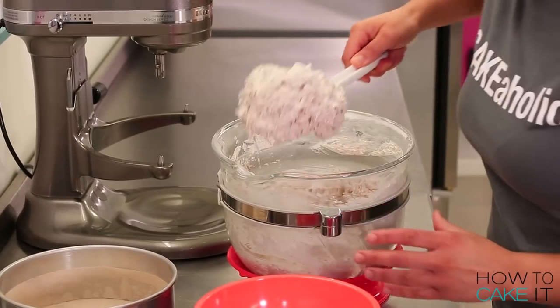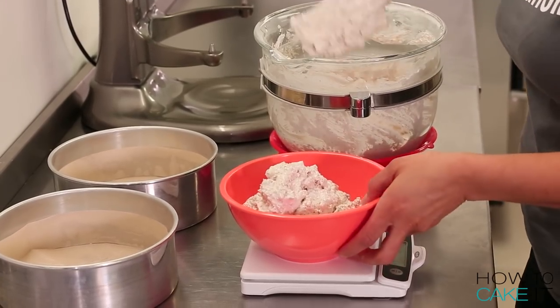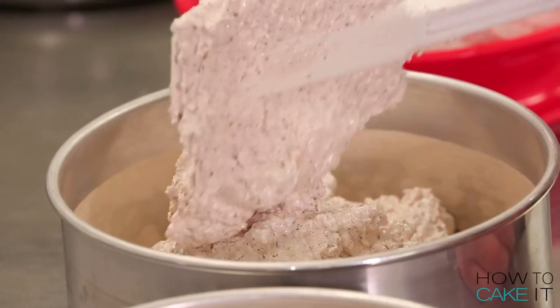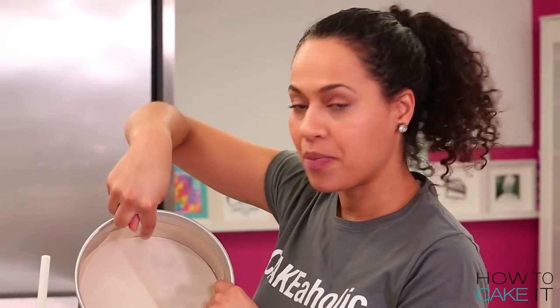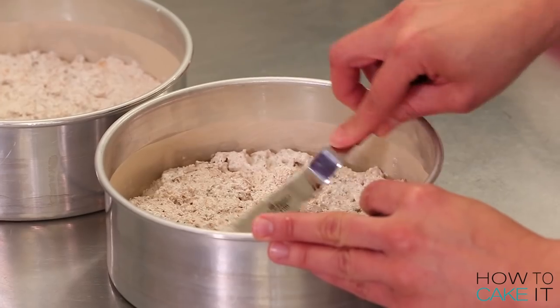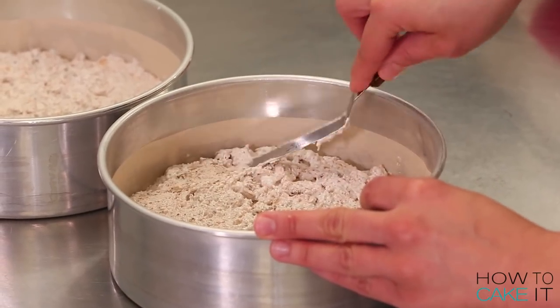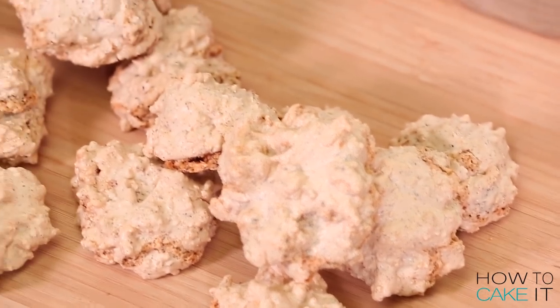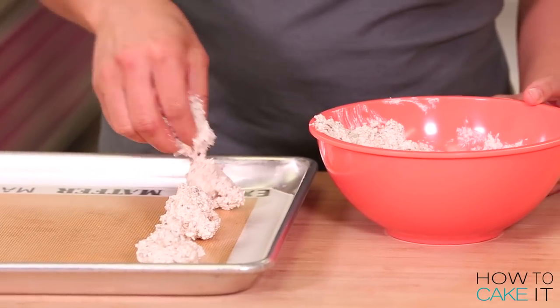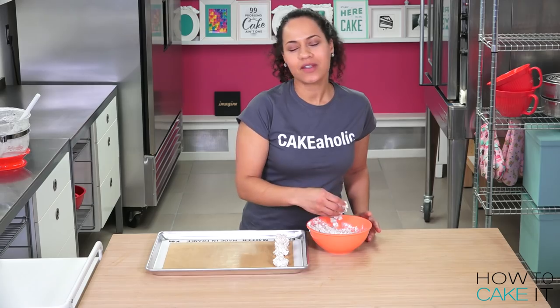Now that my hazelnut meringue mixture is ready, the first thing I want to do is scale out about a pound of it. I'm going to save that mixture to make some hazelnut clouds for the outside of the cake, and then divide the rest between two 8-inch removable bottom pans. You definitely want to line your pans with parchment — I've lined the bottom and the sides. You can use a little bit of shortening to keep the parchment paper in place. Just want the meringue mixture to be distributed evenly in the pan. It's not going to have a smooth top — it's more like a crater. With the meringue mixture I set aside, I want to create little mounds or hazelnut clouds to use on the outside of my mega cake. Just take a little bit of the meringue mixture and drop it onto a silicone baking mat. You can also do this on parchment paper. Don't be too concerned with them being perfectly even.